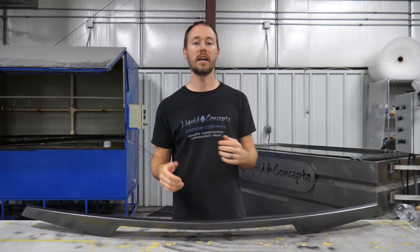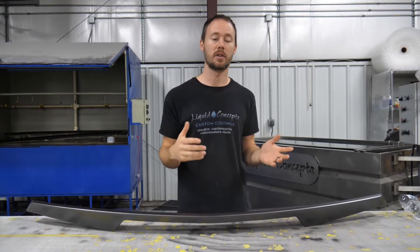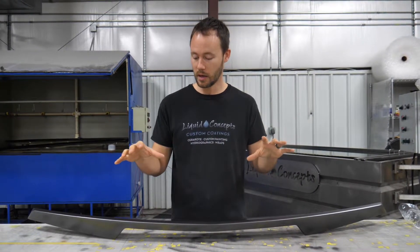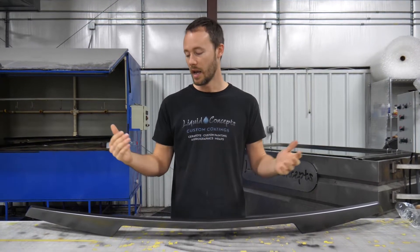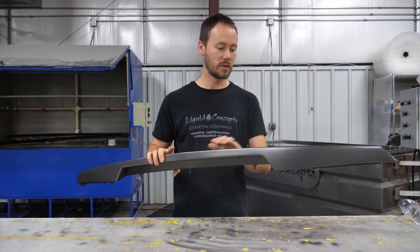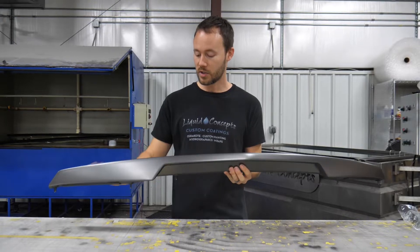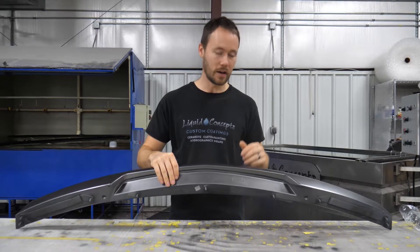Hey guys, Brian here from Liquid Concepts. Today we're going to talk about rear wings. Specifically, we have a Corvette rear wing — this is a Z51 rear wing. I believe it comes on the Z06 Corvettes, the newer C7s, as well as some of the base models. We've already got it prepped out, painted and ready to go — it's going into our carbon fiber finish.